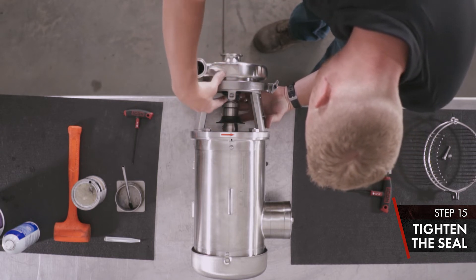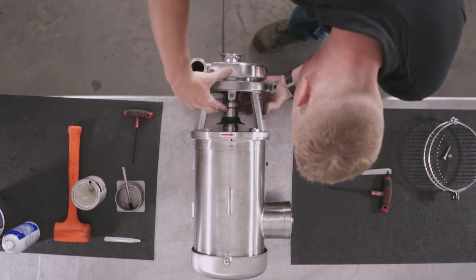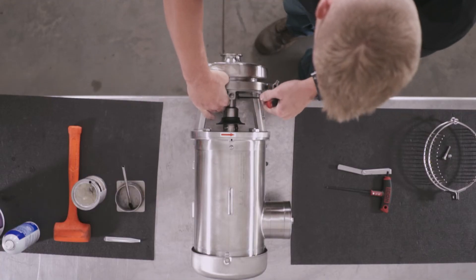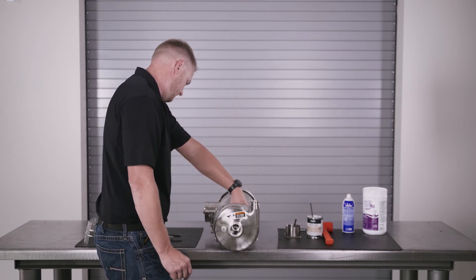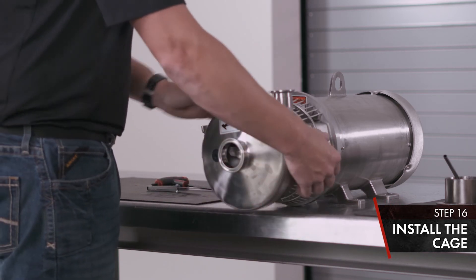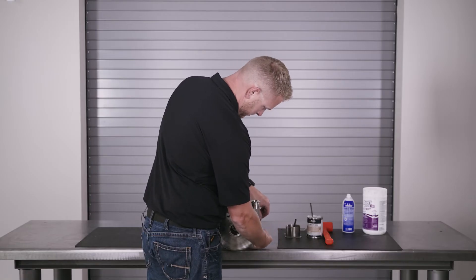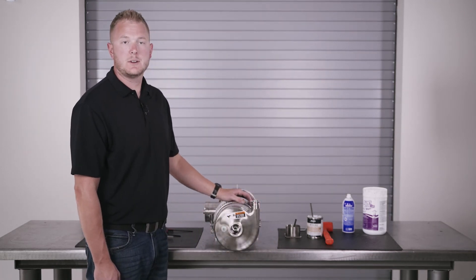Once your casing clamp is tight, we're going to tighten our seal. Rotate the stub shaft to make sure that your retaining pin is aligned with the slot on your tab washer. Move to the front of the pump and tighten your set screw with an 1/8-inch T-handle. Double check that your seal pin is aligned and that you have rotation. As your last step, install your cage.